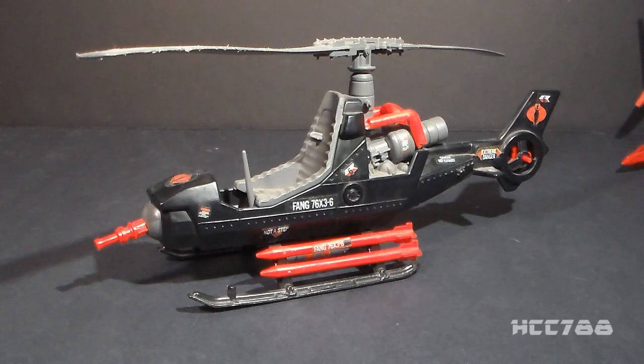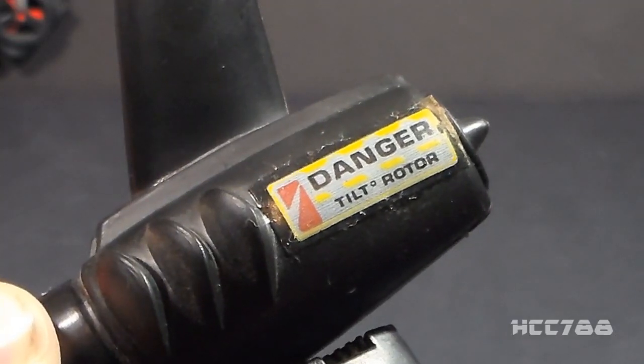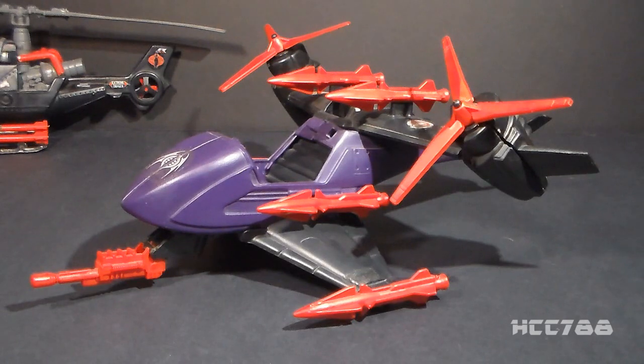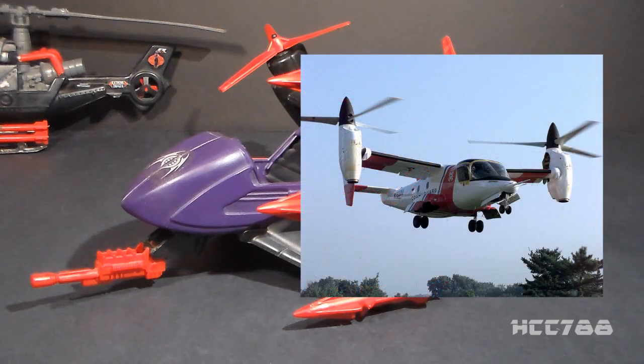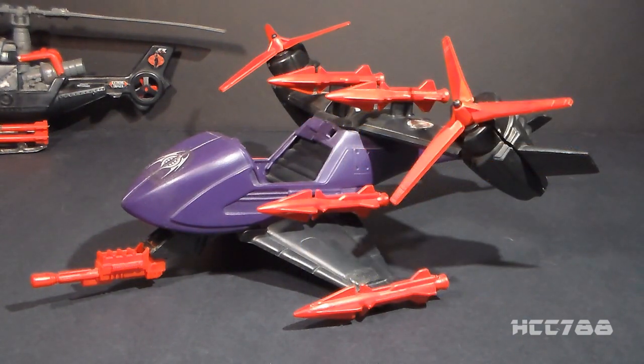The Fang is configured more like a helicopter than a gyrocopter, with its anti-torque rear propeller. The Fang 2, however, is neither — it is a tilt rotor aircraft. The stickers even say tilt rotor. Tilt rotorcraft do exist in the real world, though I don't think the Fang 2 is based on a real-world design. The blades would probably need to be longer, but we do see the open cockpit design in some auto gyros, so maybe it would work.